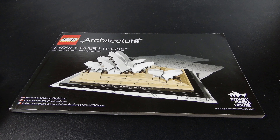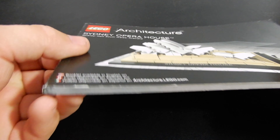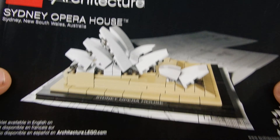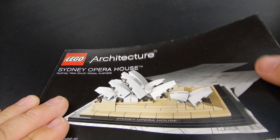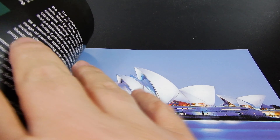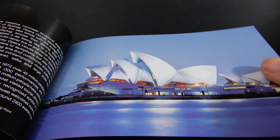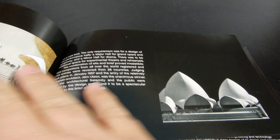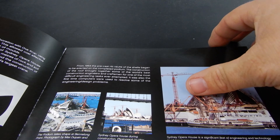As is typical with these architecture sets, the instruction manual is a little bit nicer than most Lego sets. It's bound more like a paperback book and it's got some really nice glossy artwork on black paper. Inside we have a bit of information text about the Opera House, some really nice photos, and a little bit of information about the design and about the architect.